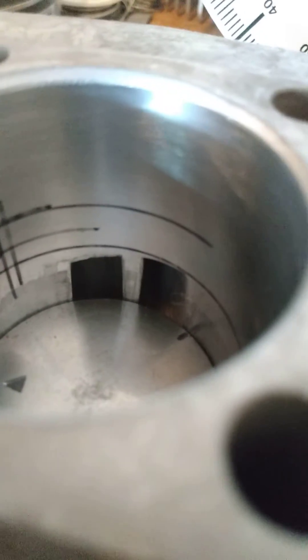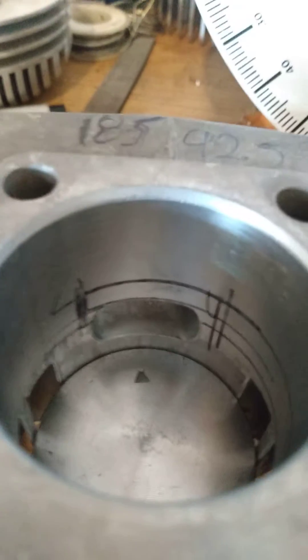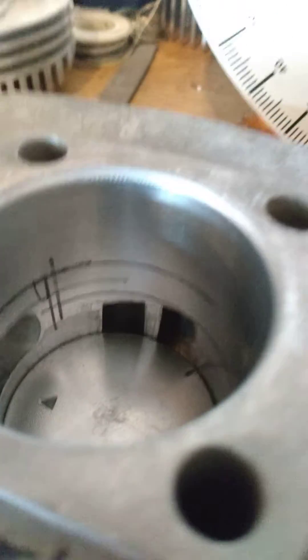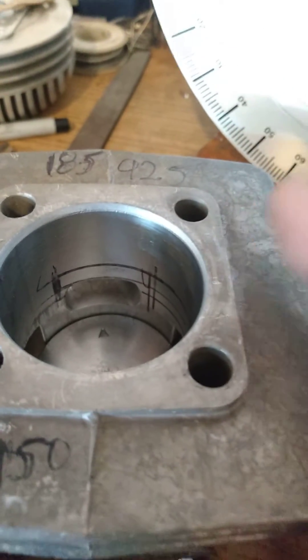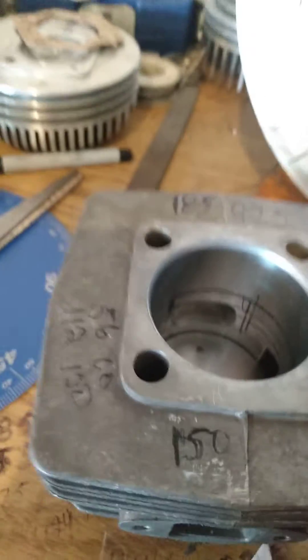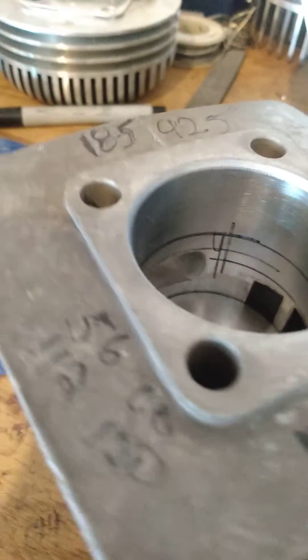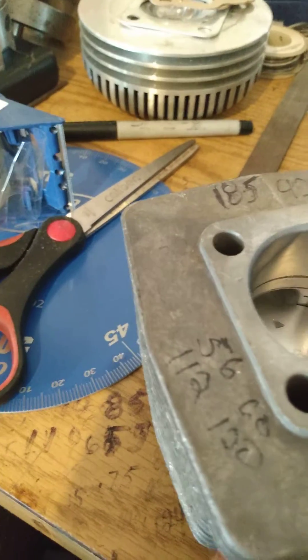The question is: how come our floor extends so far below where transfer openings are? If you Google two-stroke port maps, you'll see that on higher exhaust duration, higher output dirt bike motors, there is a lot less floor above the transfer openings. Typically they're running about 200 plus degrees of exhaust duration and they have a variable exhaust duration using a power valve — a little gate that goes up and down.